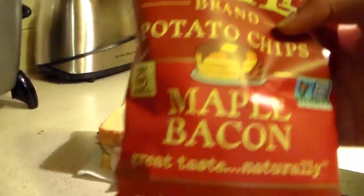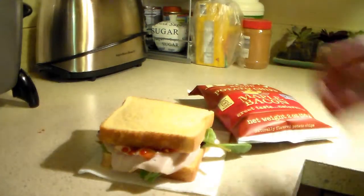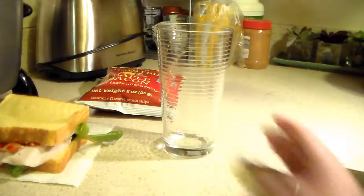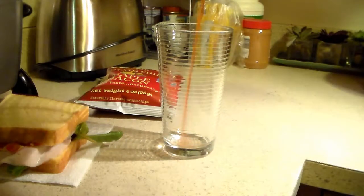Gotta get them Kettle Brand potato chips, you know? Maple bacon. Yeah, we got this, bro. Hell yeah. Now ain't nothing complete that ghetto boy lunch unlike that Kool-Aid. It's about to be fun, boy.